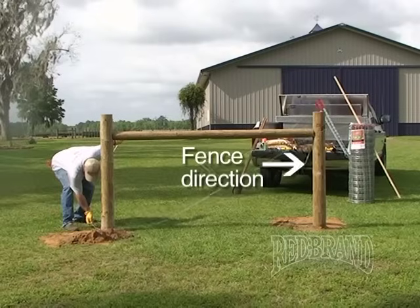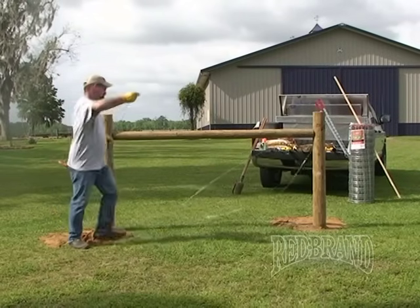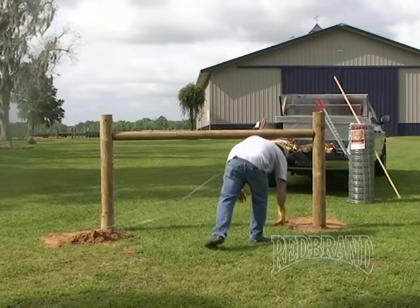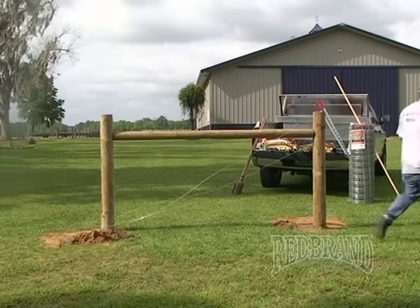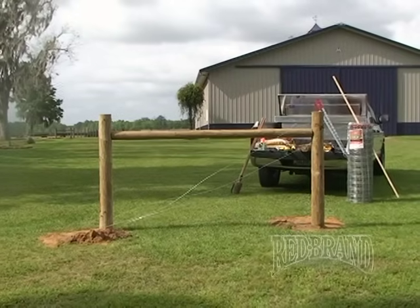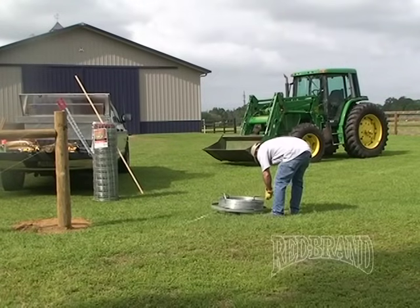This particular fence will be running from left to right on your screen. A useful trick is sticking the wire in the ground to stop it from running away on you.